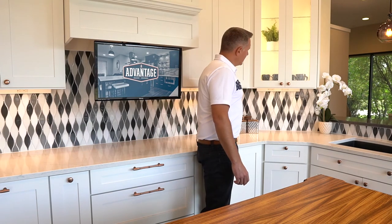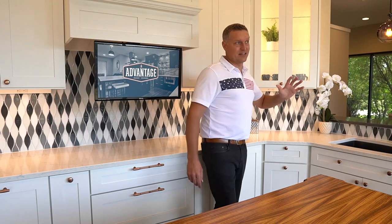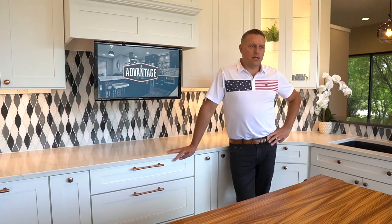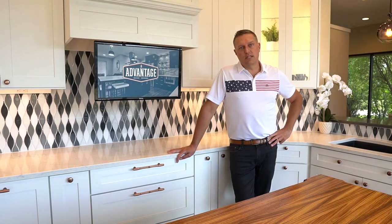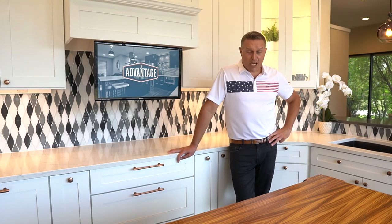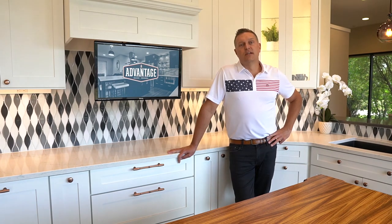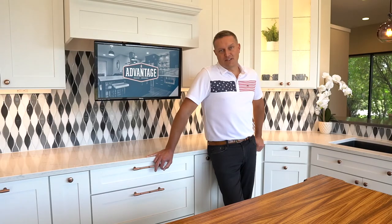Again, it just allows a lot of unique design flexibility and creativity. Give a little bit of thought to maybe using these on your next remodel. I hope you guys enjoyed this information today. I'm Andy with Advantage — you deserve to love where you live.